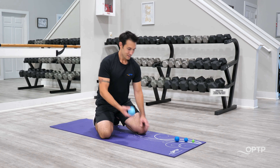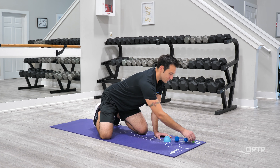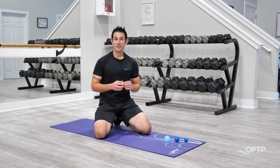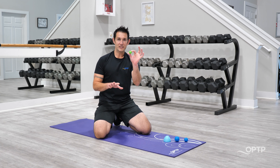Hey everyone, it's Derek with OPTP and welcome to week 11 of our summer sale. This week, in addition to some great savings on some of our top quality products, we're going to give you a full routine to take care of tension and tightness in the hands, wrists, and forearms. Let's get started.